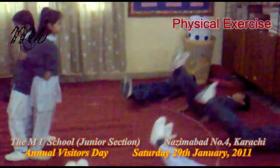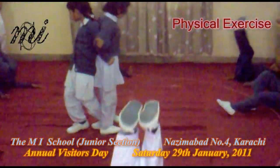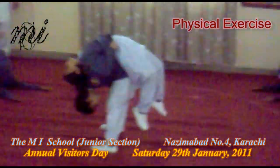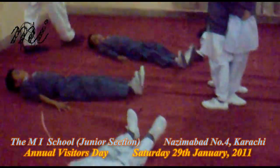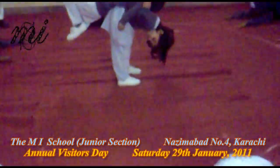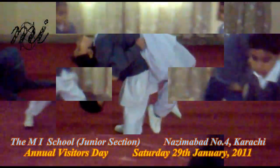Ready, one. Down. Two. Down. Three. The counter balance exercise. Down.